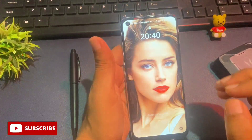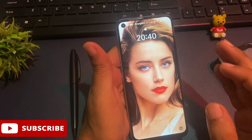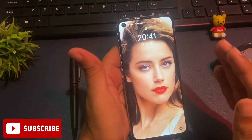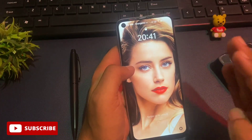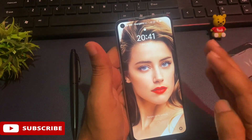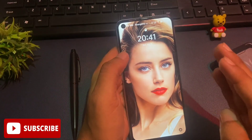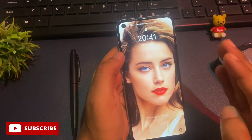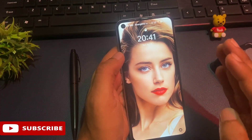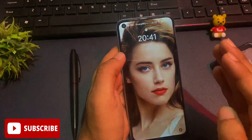Hey guys, welcome again to a new video. As shown in the thumbnail, today's video is dedicated to unlocking smartphones' PIN, pattern, and password. This video is completely dedicated to all Oppo and Vivo phones — to unlock your smartphone's lock screen PIN, pattern, and password. If you are watching this video, it means your Oppo or Vivo smartphone has been locked due to a forgotten PIN, pattern, or password, so don't worry at all.